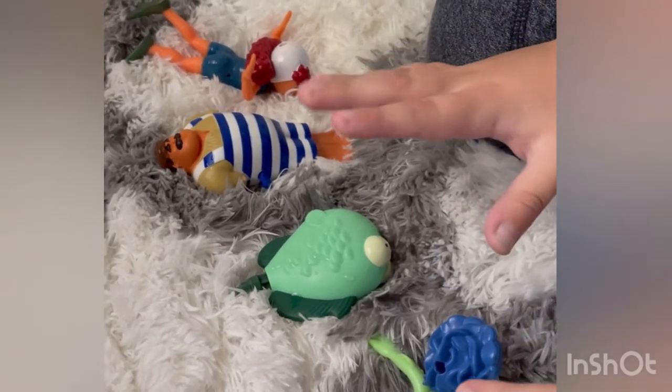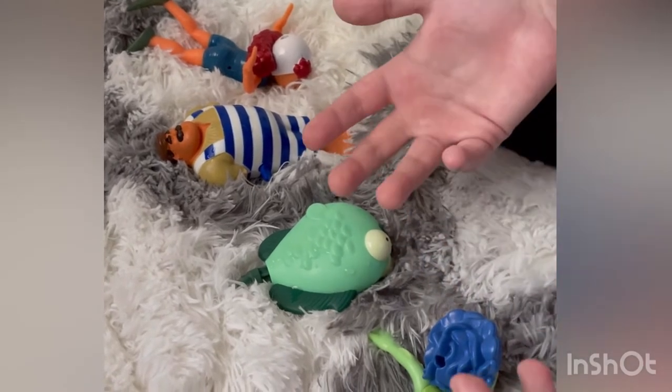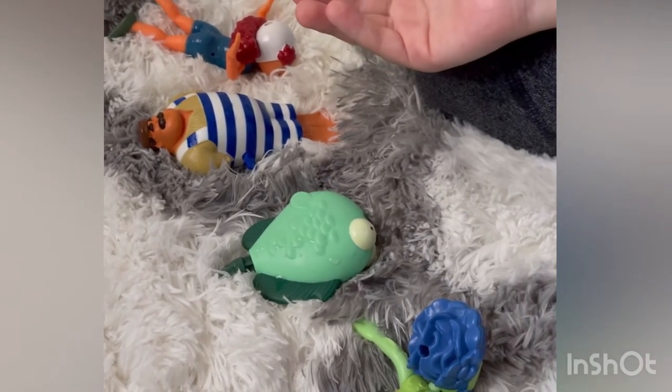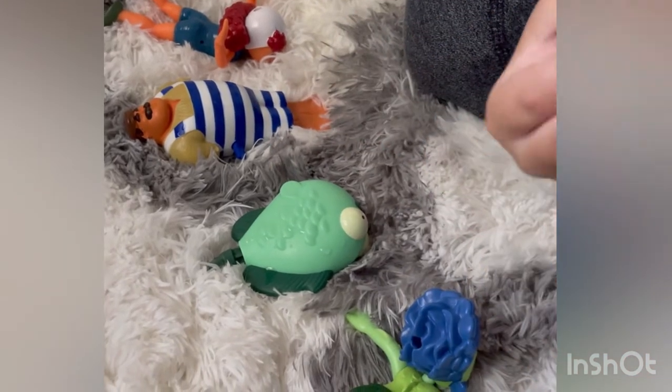Welcome back to a brand new video of Luca toy reviews! These are McDonald's toys — let's have a very fun time with them. I tried these toys already and they are pretty crazy, so let's get into it.